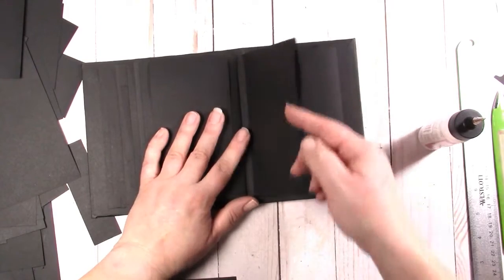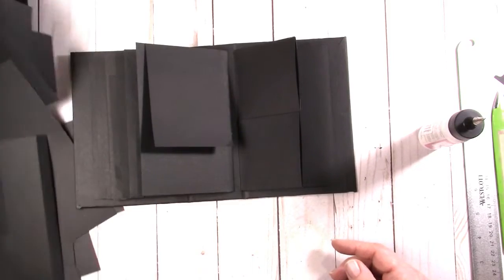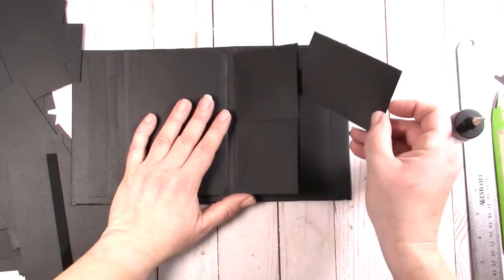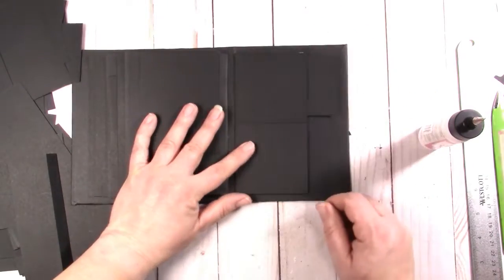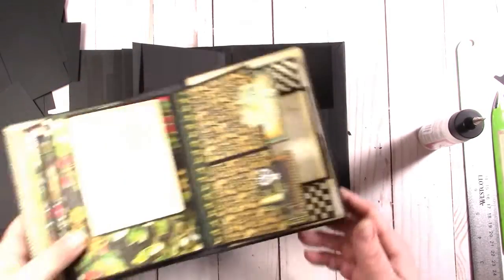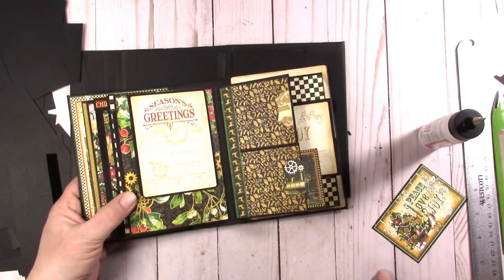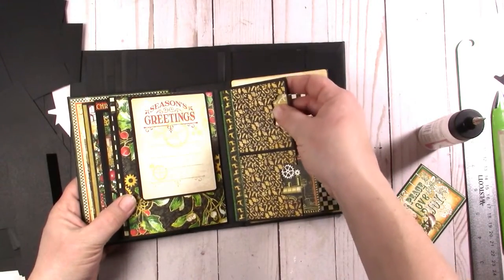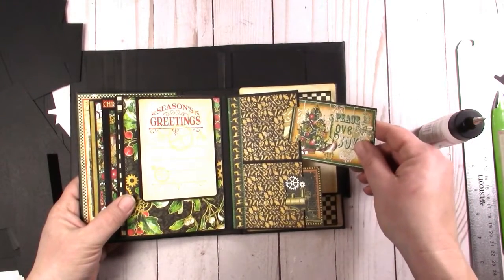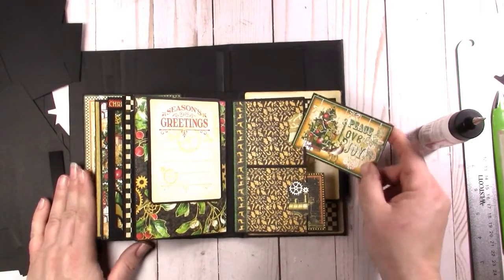Now we have a little double pocket here — let me show you how it works. These will stick right in here and then stick out, and that brings a lot of interest too. After we mat, we'll punch them. I used a stamp and up punch on this one but we'll probably just use a little circle punch.